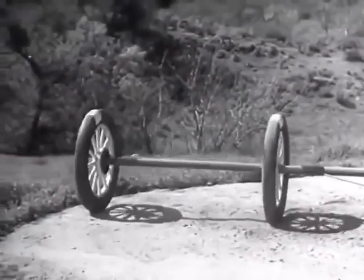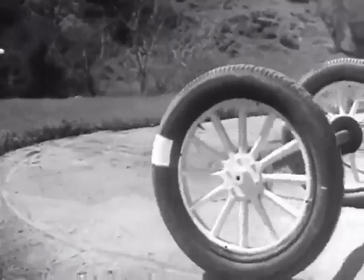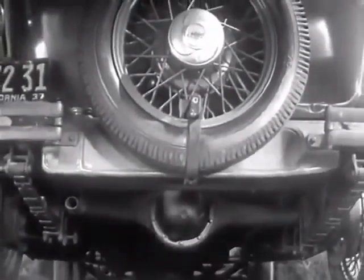If two wheels are locked on an axle so that they are not free to turn separately, one or the other has to slide. So engineers had to find a way to connect both rear wheels to the engine without sliding and slipping on turns.